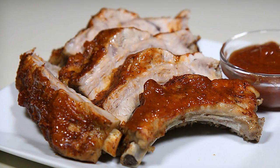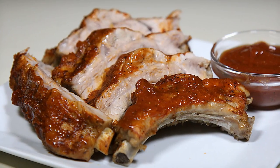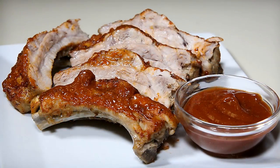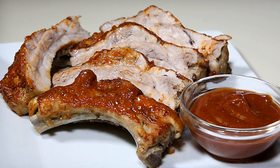Welcome all, Papa G here. Today I present my low carb barbecue ribs. In this video, I'll show you how I make tender and juicy ribs indoors, without a grill, while still having that hint of smokiness. Let's get started.